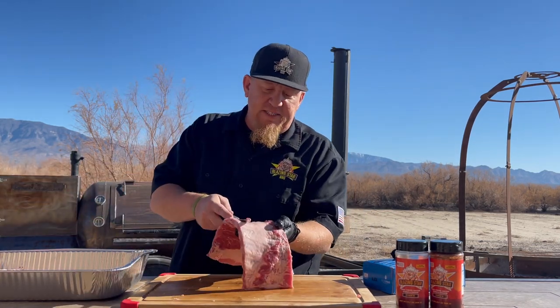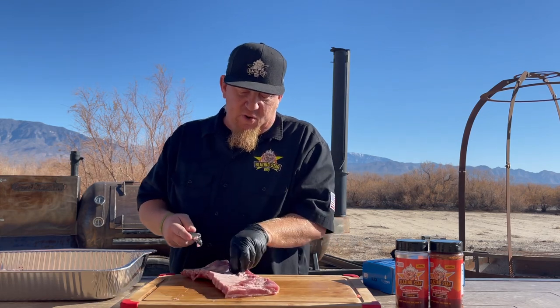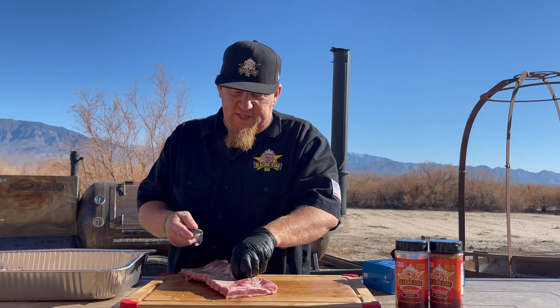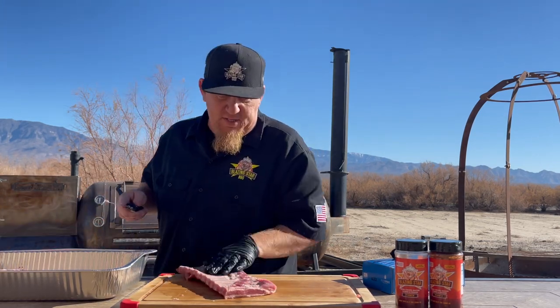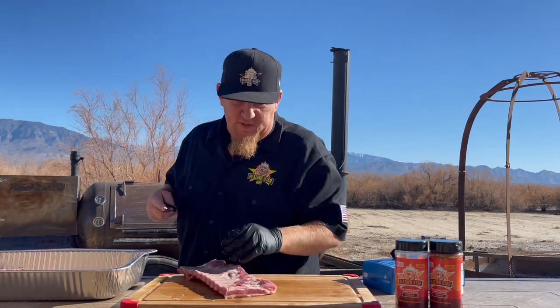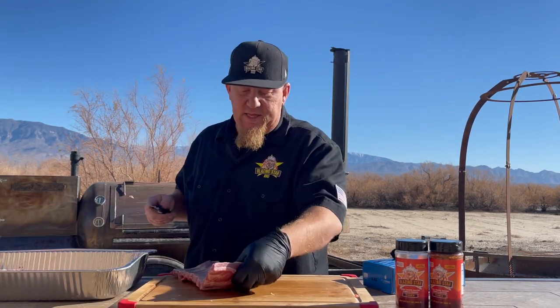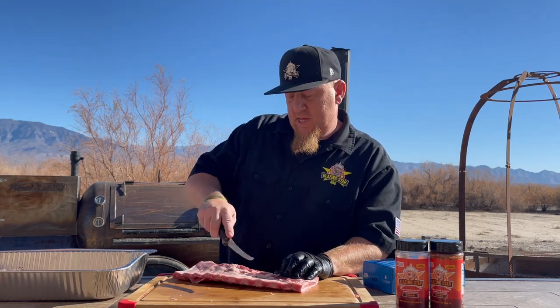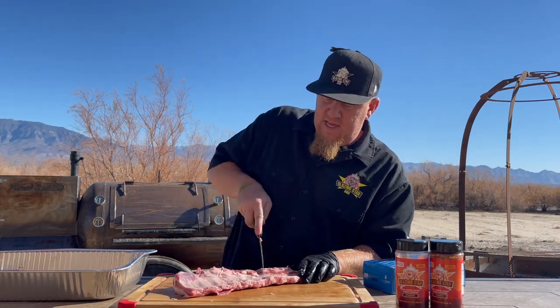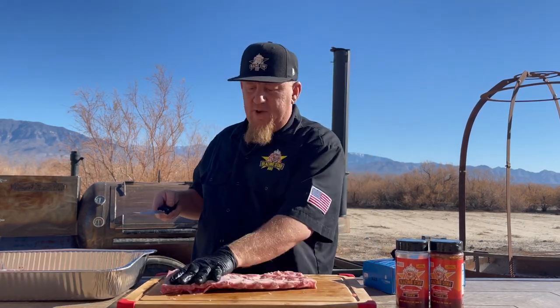If there's any excess fat here, I do this — I don't pull the membranes anymore. I actually like scoring my ribs. You don't notice it, trust me, and it's quicker and easier. Just kind of clean it up real quick — sometimes that membrane comes off when you do that. Just want to get that little excess out of there, and then I just score them like so, take it the opposite way. And that's what it looks like right there. All right, these bad boys are ready for seasoning.